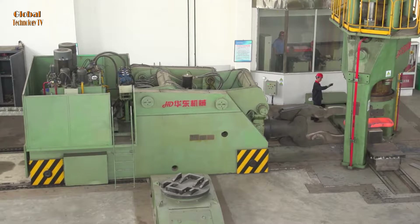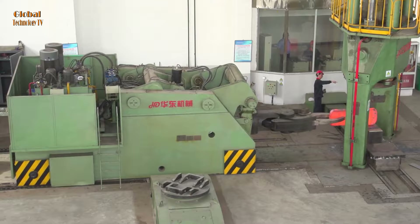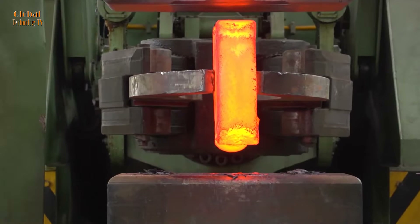Engineers must know how to safely install steel billets onto the crane. This includes using hooks, cables, and other equipment to ensure that the workpiece is lifted and moved in a stable manner.